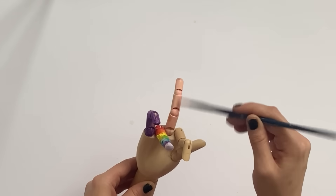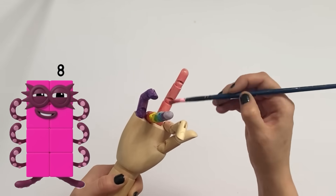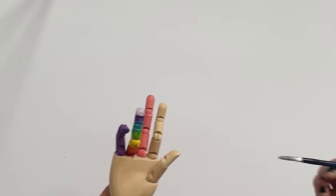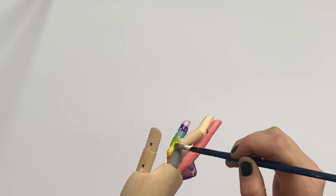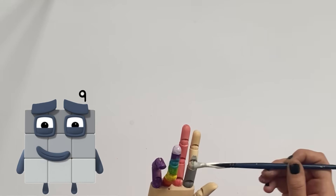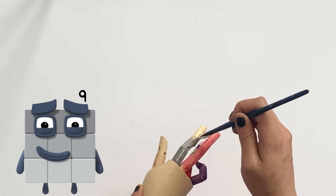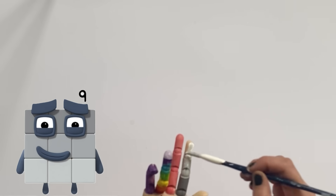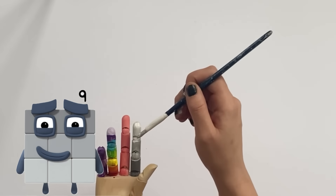Next we have the middle finger on the right hand, which will represent number block 8, so we paint it pink. The ninth finger is the fourth finger on the right hand, and we paint it in the colours of number block 9 — the bottom third dark grey, the middle light grey, and the top an even lighter grey. Three shades of grey going from darkest to lightest to represent number block 9.